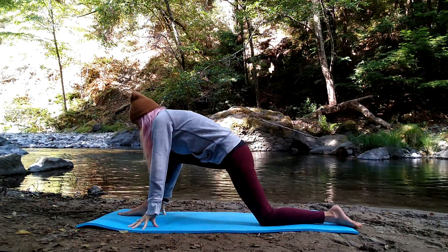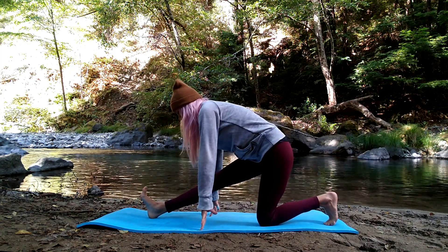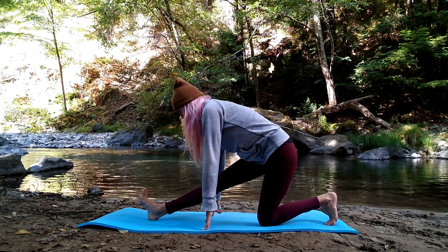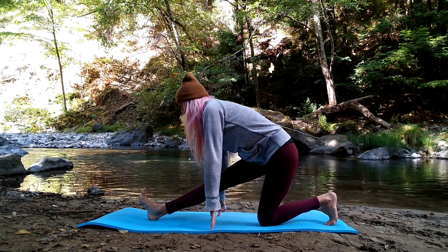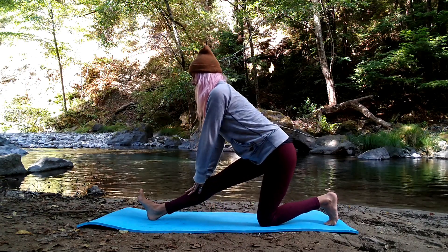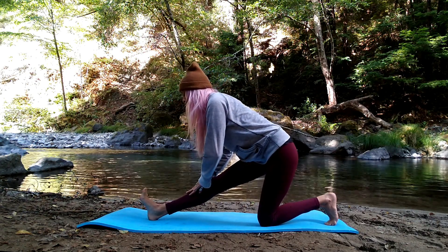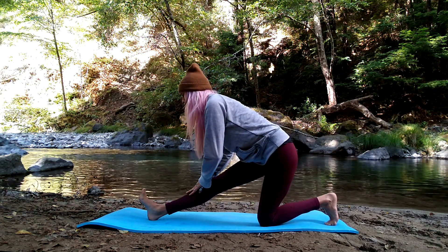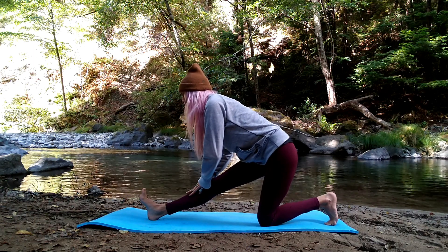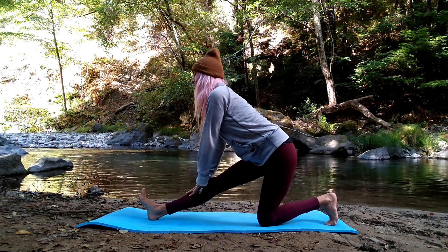We'll slide your hips back in space — we're coming into half split pose. Hips are over your back knee, front foot is flexed, toes reaching back towards your body. Breathe in, find length in your spine, and exhale hinge forward, keeping a nice flat back here, getting into your hamstrings. Breathe in, get long. Exhale, hinge. Breathe in once more, exhale hinge.